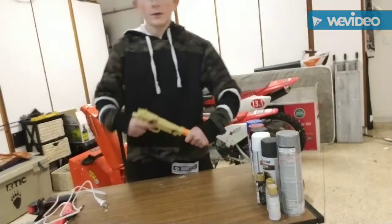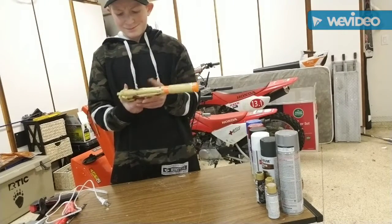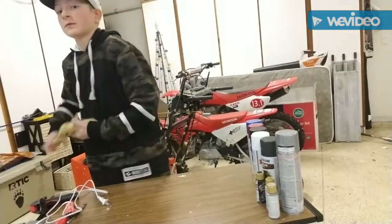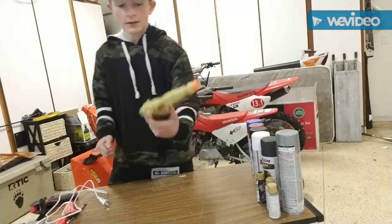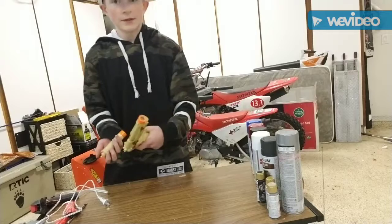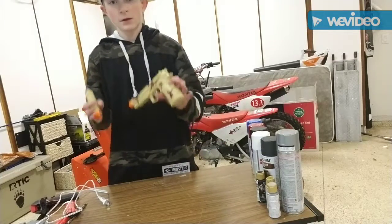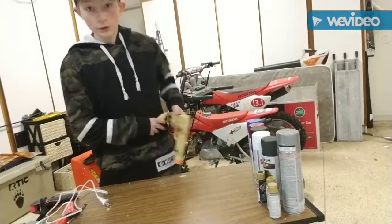Today I'm going to be redoing another pistol. What's special about this one is that it's a different pistol. I sat there deciding if I wanted to do the same pistol but in different colors, and instead of doing a stand like I did before, I made a little holster.